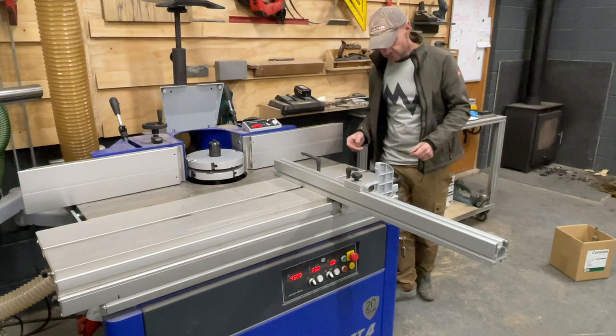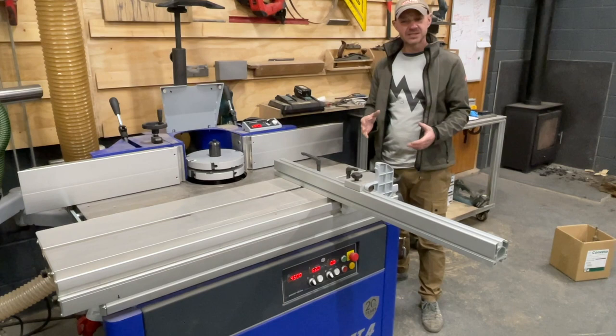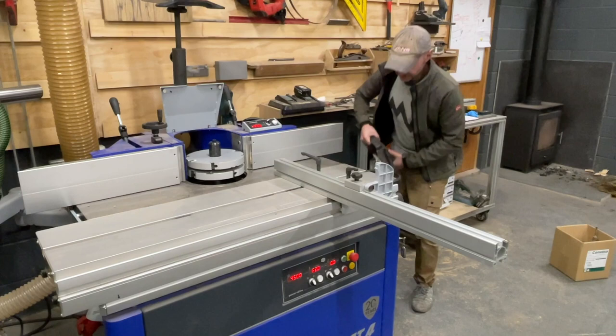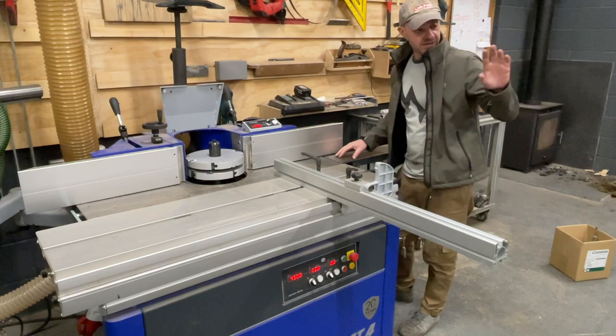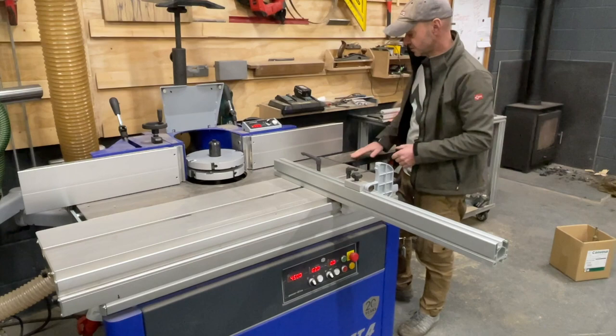I really like my Felder kit, and a good thing about sticking with the same brand — similar to having the same battery platform — is that accessories like the cast extensions are interchangeable. This extension is used on my planer-thicknesser, my band saw, and even my mortiser, so you can just keep moving it between machines. It's a much more modular system rather than having different connections for everything.